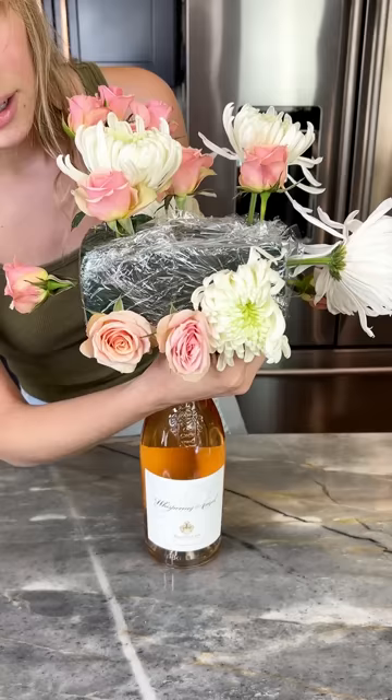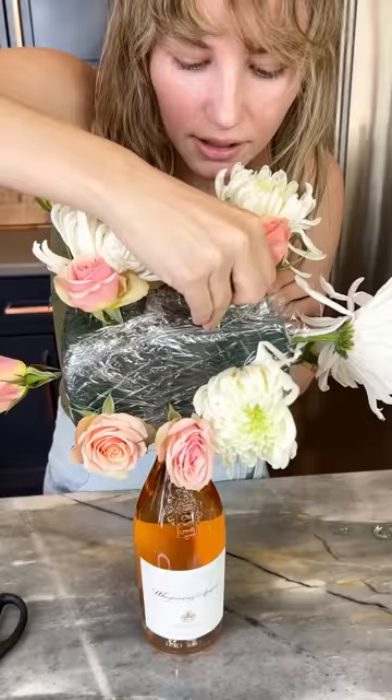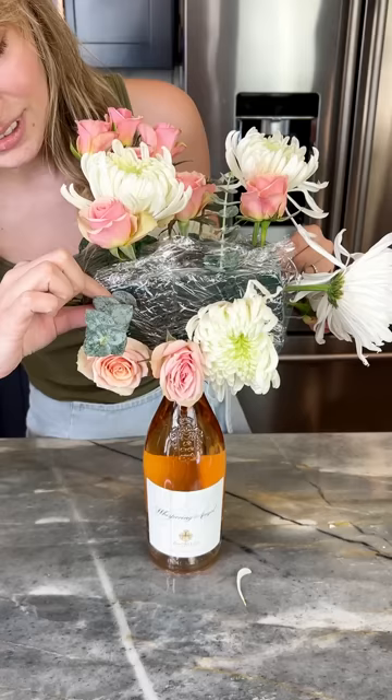Time for the next floral — I'm using some eucalyptus. Probably pick off the last leaves so you have a good base to stick right in. Gorgeous! Got our eucalyptus in there — now let's grab some more pink because this definitely needs more color.